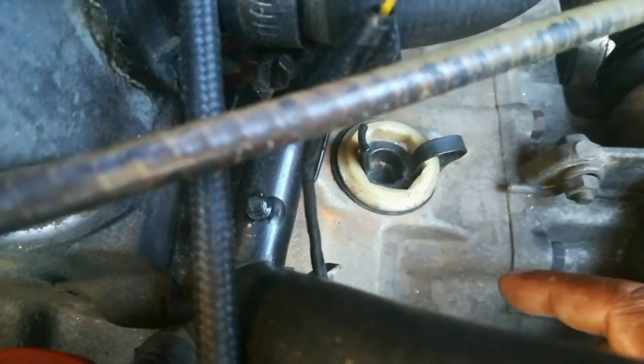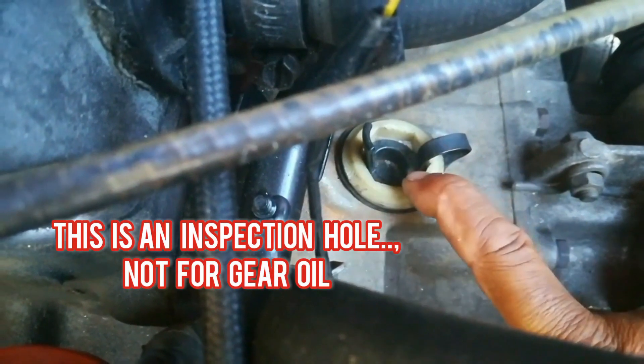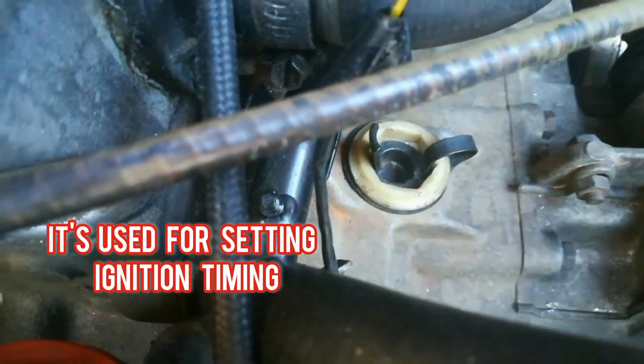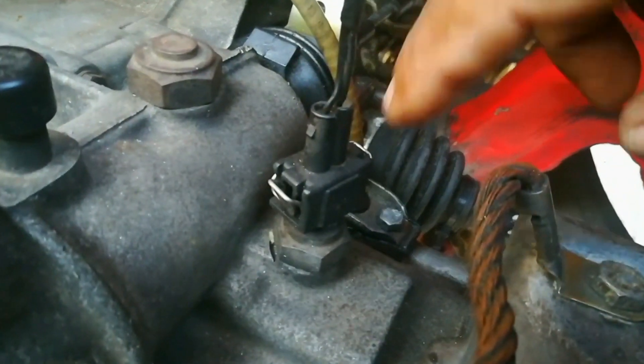Number one: this is not where you fill in gearbox oil. Please don't fill up there — that is an inspection hole used for ignition timing. The next hole that you must not use to fill up gearbox oil is this one here.